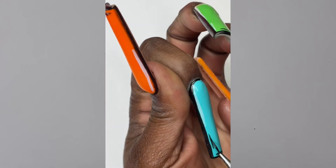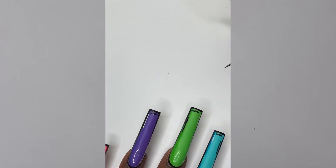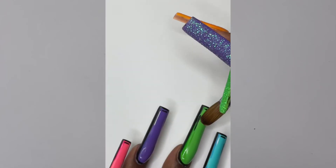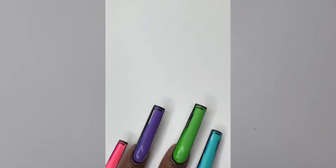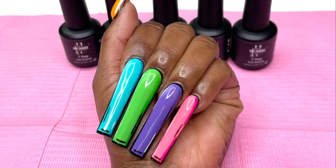I saw so many people doing these cartoon nails and I thought they looked so cute. That's pretty much it. With each line I just went ahead and did all the lines and cured them in the lamp. Let me know if y'all would try this design in the comments, and if you like them. And if you decide to try them, let me see them!